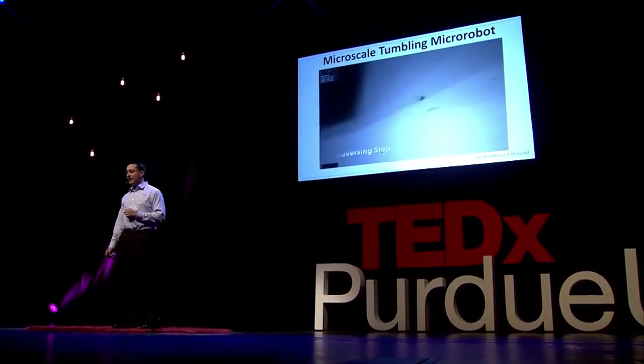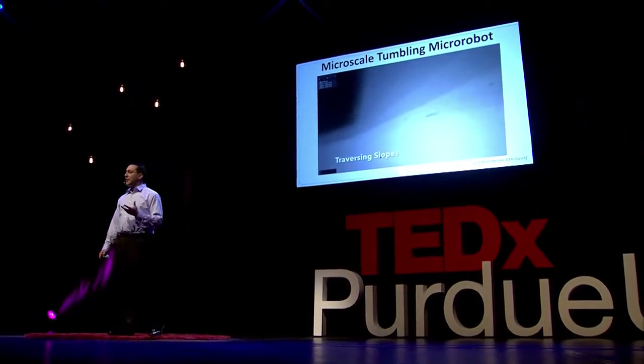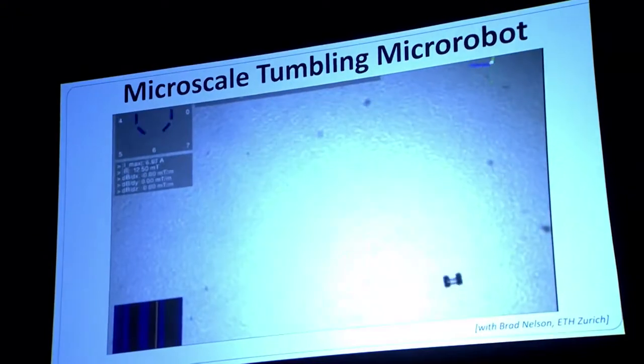We're also looking at alternative actuation techniques — rather than tumbling the robot end over end, can we tumble it the other way to get even more neat applications in mobility. This application for these robots is inside the body, but there are other biological applications which are outside the body and done in petri dishes.